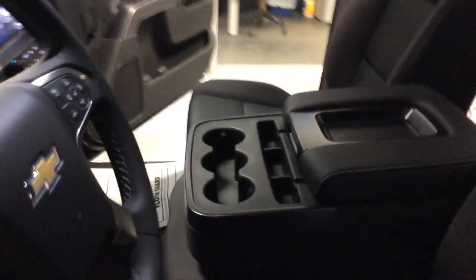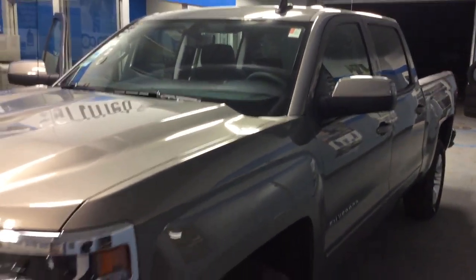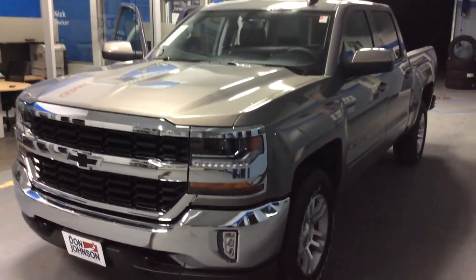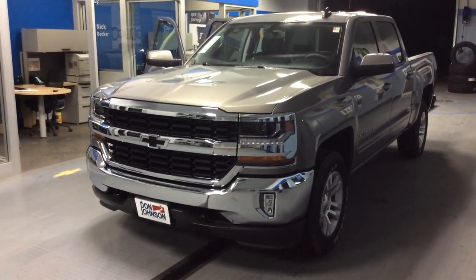With OnStar that this vehicle comes with, you also have Wi-Fi capability — we'll explain how that works for you. It makes it really nice and easy to entertain the kids when you're traveling long distance, or if you need to get online as a passenger, it's easy to do. It would also help to download the MyChevrolet app on your phone to show you all the features and benefits it carries.